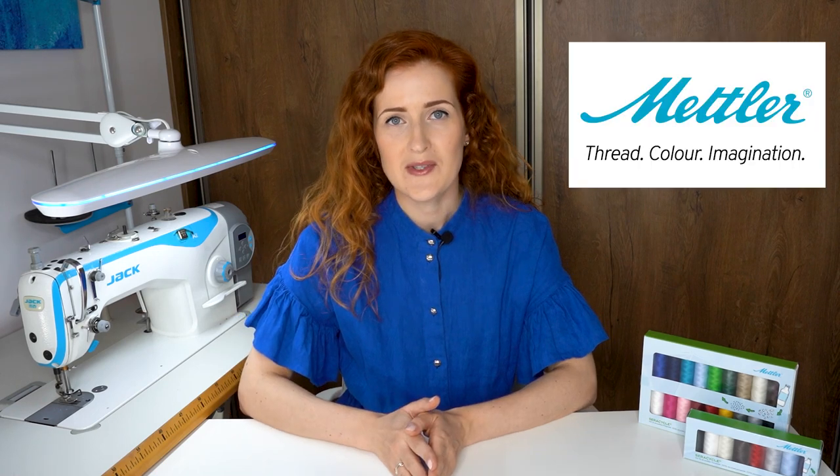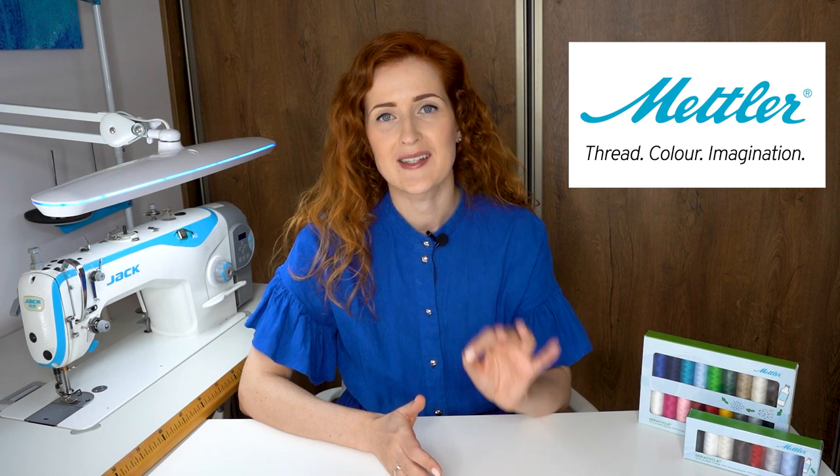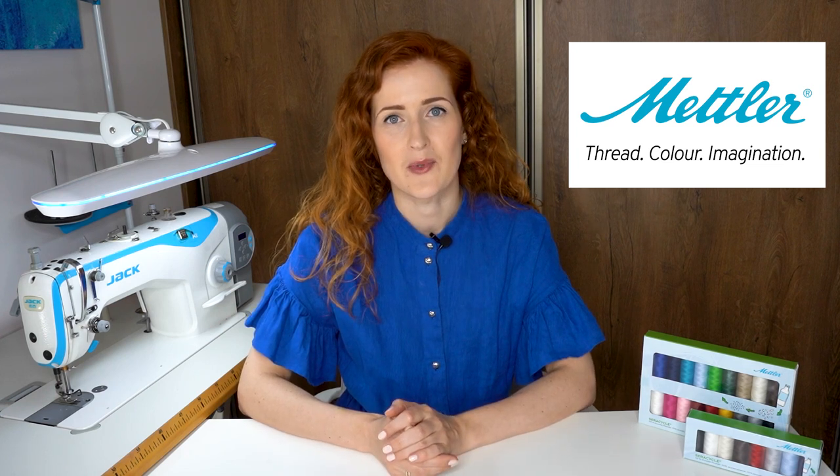This bag will last a long time. I also wanted to spark a little bit of creativity and show you that you can create beautiful items using what you already have at home. This bag is actually quite easy to make and I will show you exactly how to do it. In this project I will be using Mettler Seracycle thread, which is made from 100% recycled PET bottles, making it ideal for refashion projects. Now let's start our tutorial.